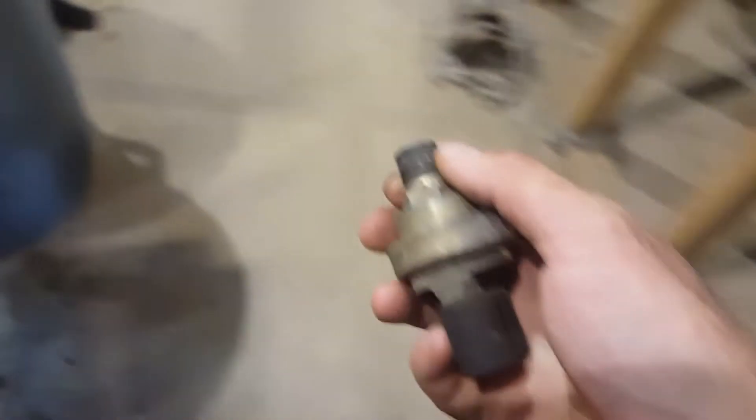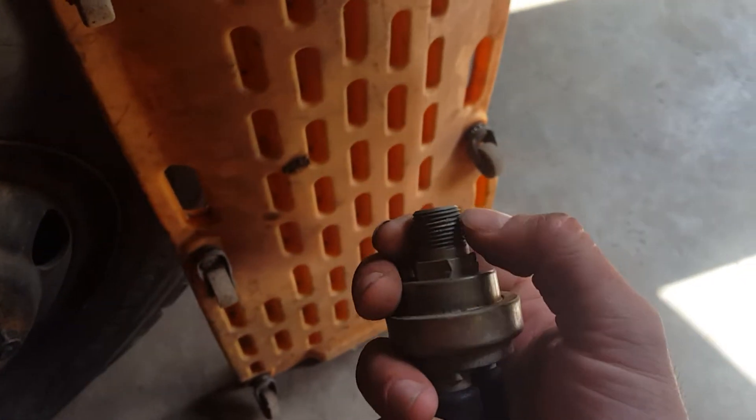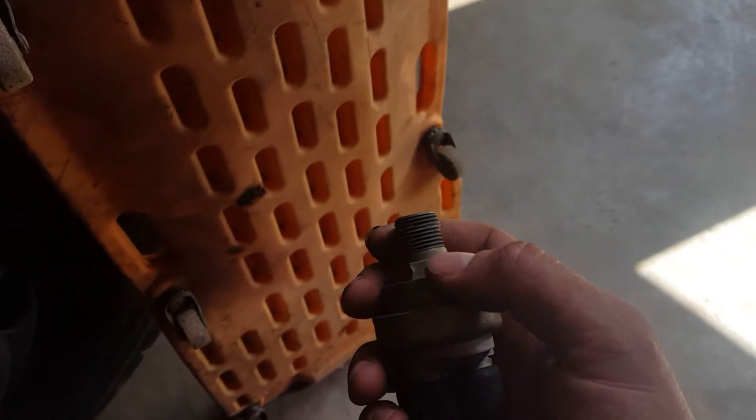I use a liquid soft-set thread sealing compound on here called Rector Seal — I've mentioned it in other videos before. I prefer it to Teflon tape because you put the thread sealer on and you know it's going to seal. With Teflon tape you can thread it in and it'll push the tape off the threads, and it may or may not seal.